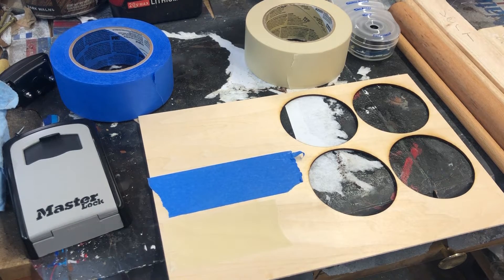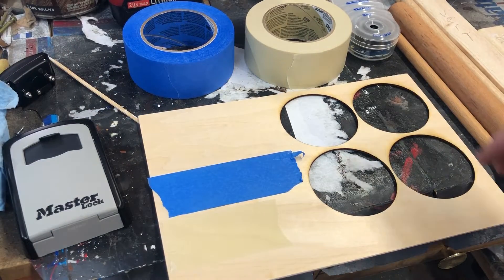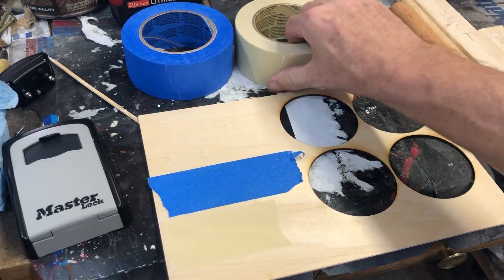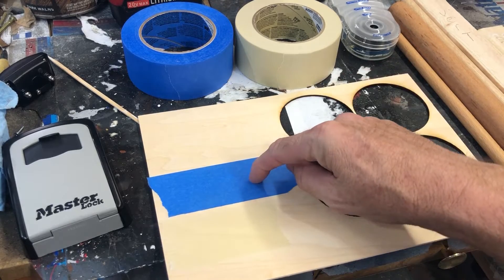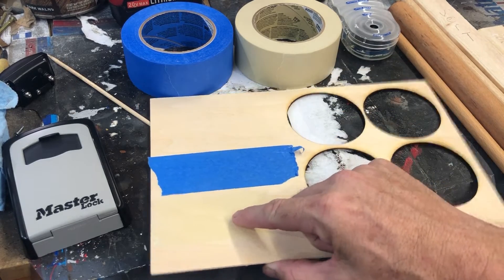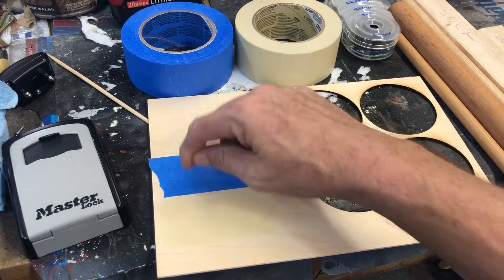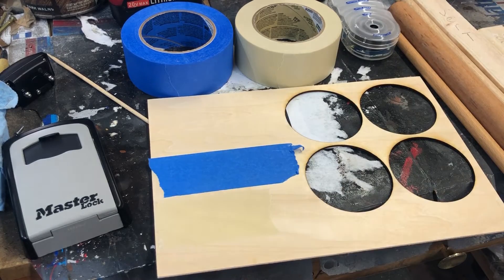Welcome back to The Spirited Shop. I am The Spirited Maker and today we're going to do a test — a test of masking tapes. I have here the Scotch Blue tape and the Scotch normal masking tape. I put a strip of the blue and a strip of the normal masking tape on this piece of plywood.